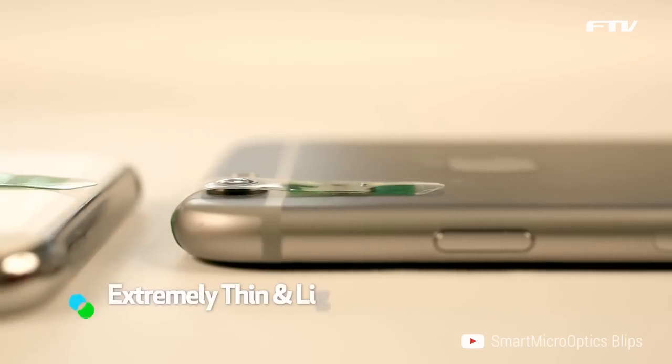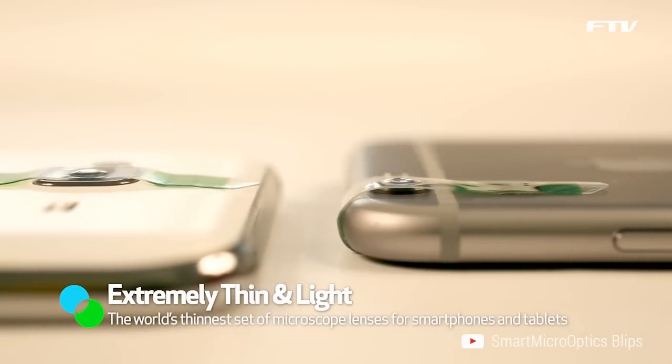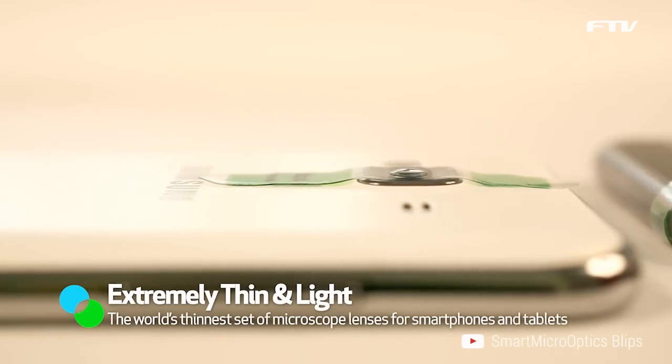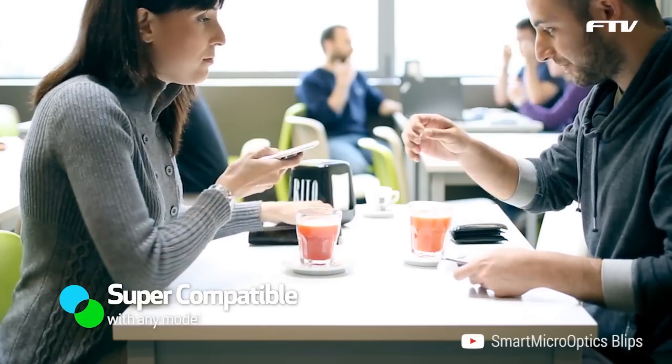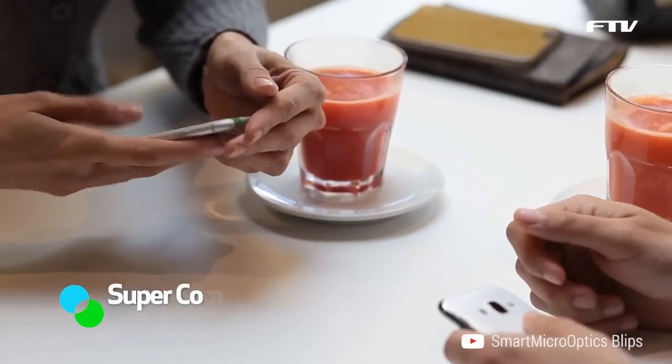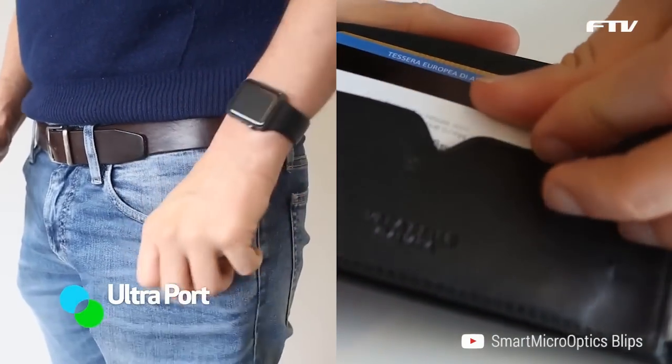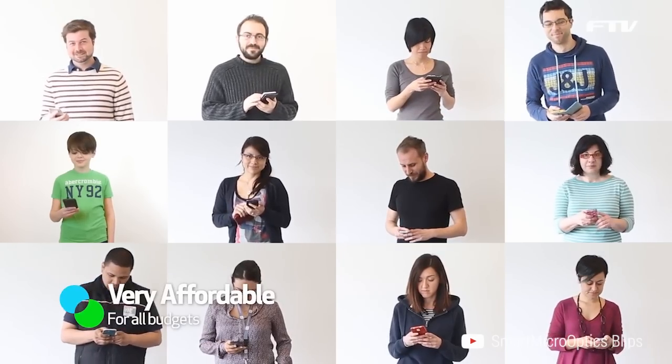Blips is extremely thin and light — the world's thinnest set of microscope lenses for smartphones and tablets. Super compatible with any model of smartphone and tablet. Ultra portable, it can easily fit in your pocket or wallet. Very affordable for all budgets.